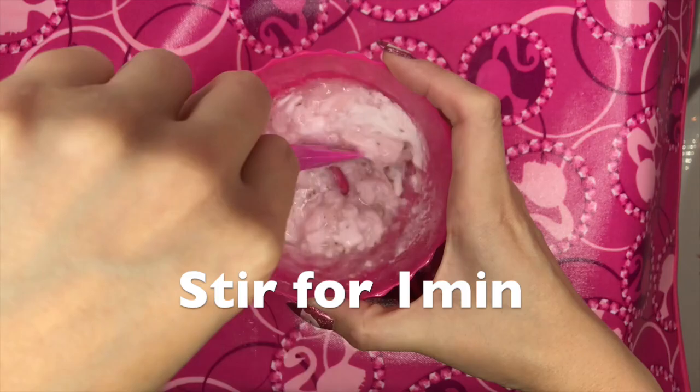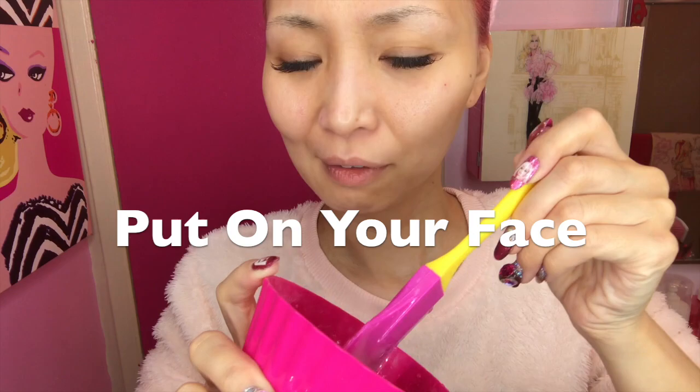You need to mix well for one minute. Look — it looks like mochi! So now we need to put this on the face, and we need to do it quickly. We want to get it on in ten minutes.